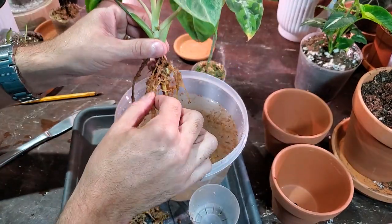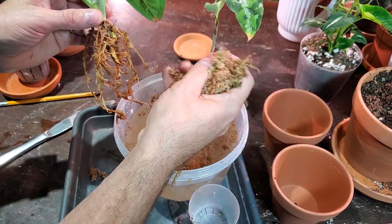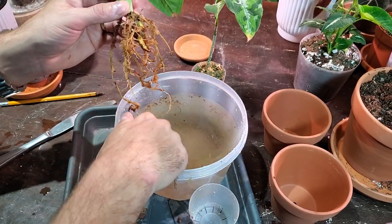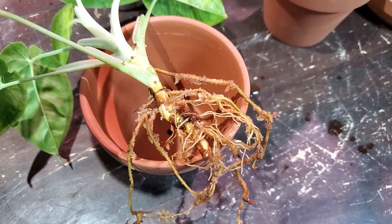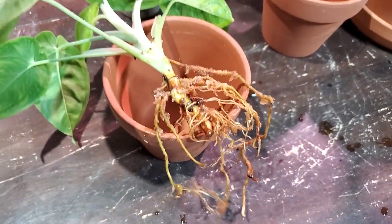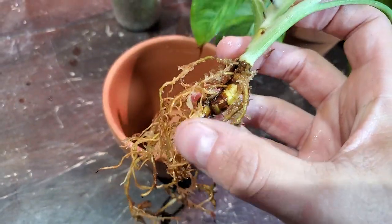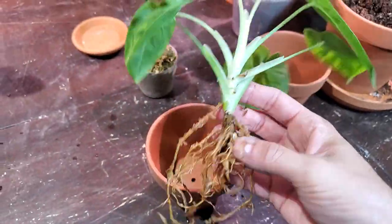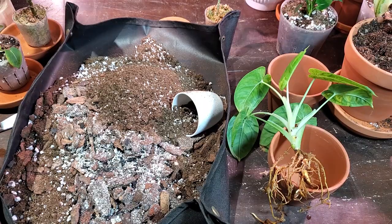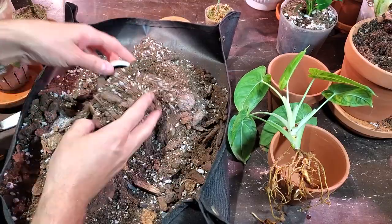I'm not going to bore you with watching me take every piece of moss off. Afterwards, when you have this pile of moss, you can reuse it - just give it a good squeeze and drain out the water, then set it aside for another time. I got off as much moss as I safely could without damaging any of the roots. It's still got little bits but I'm not too worried about that - it's just the larger clumps that can lead to root rot. I'm using Promix's tropical plant soil as well as their orchid bark mix, mixing that together to provide a nice airy, well-draining soil.